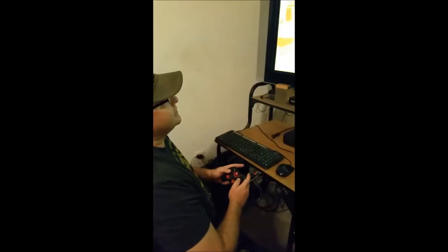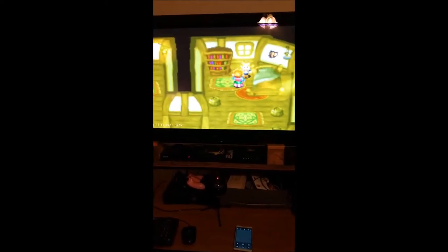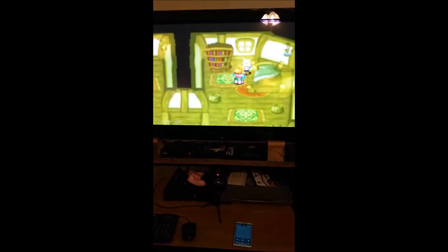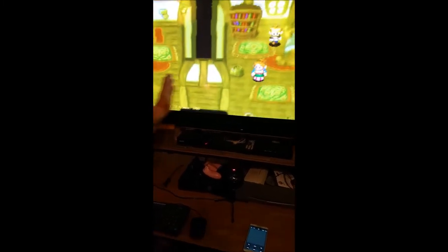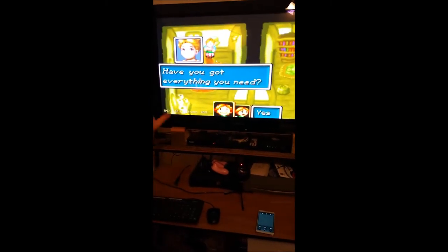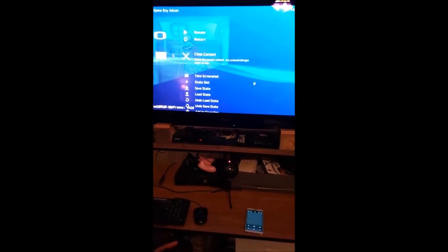Something I noticed about Golden Sun is the sound glitches right off the bat during the storm — there's a lot of slowdown and sound glitches with a lot of different emulators. But this core on this one works great. I don't hear anything wrong. If you don't like this screen size you can fix that, and we'll get into that later. Let's close this and try Pokemon Emerald.